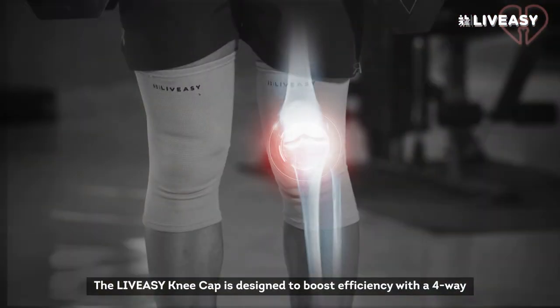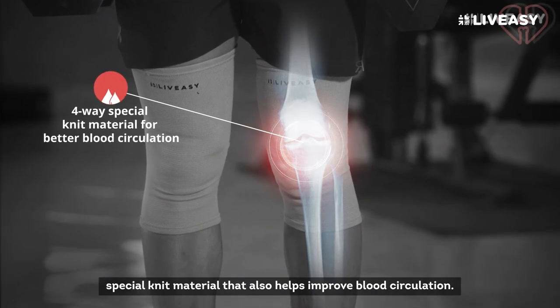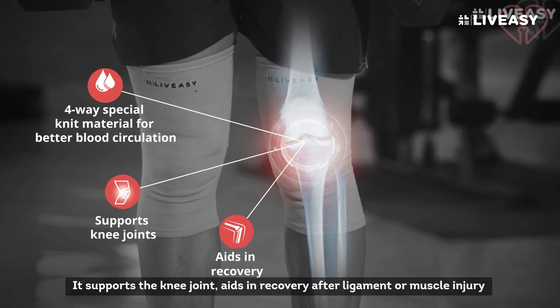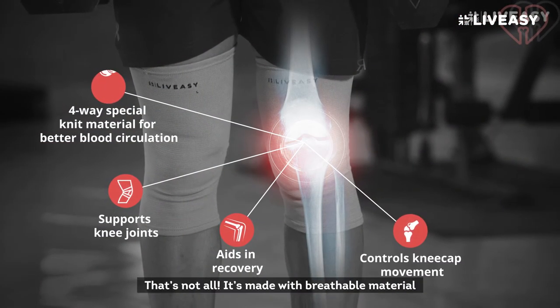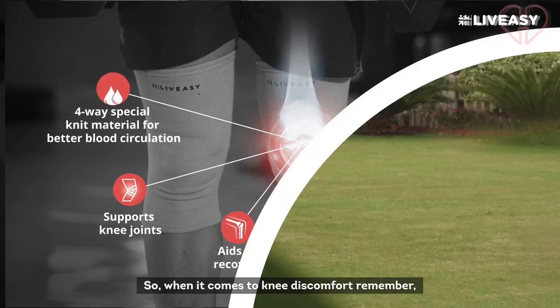The LiveEasy kneecap is designed to boost efficiency with a 4-way special knit material that also helps improve blood circulation. It supports the knee joint, aids in recovery after ligament or muscle injury, and controls the movement of your kneecap. It's made with breathable material for enhanced comfort and better performance.